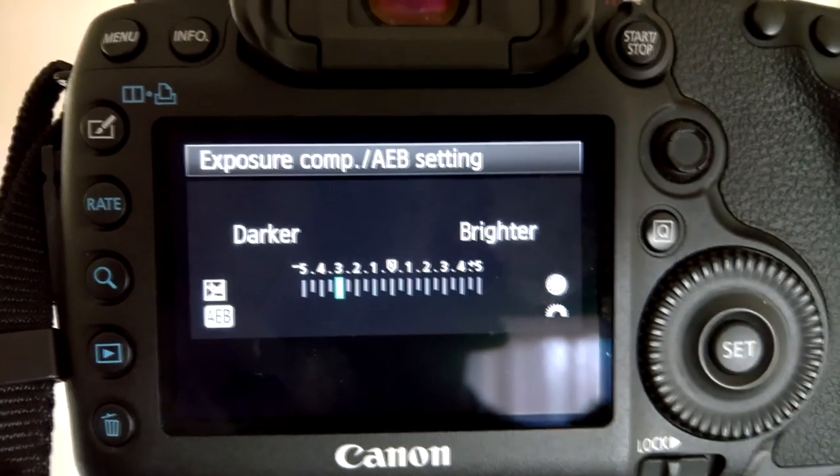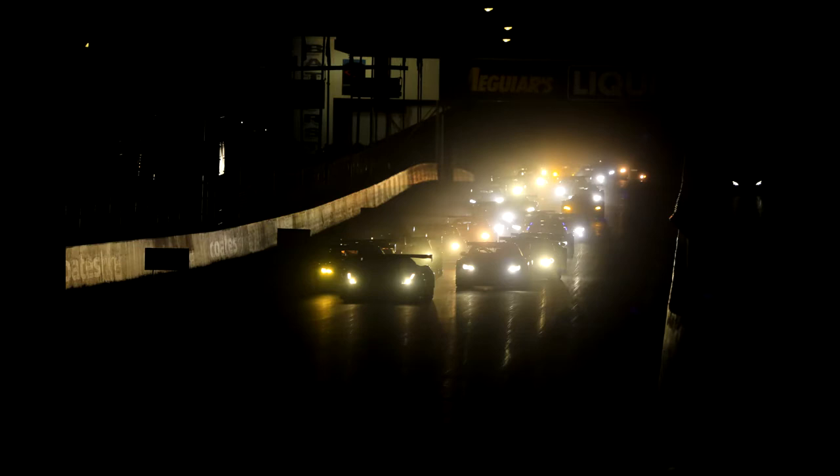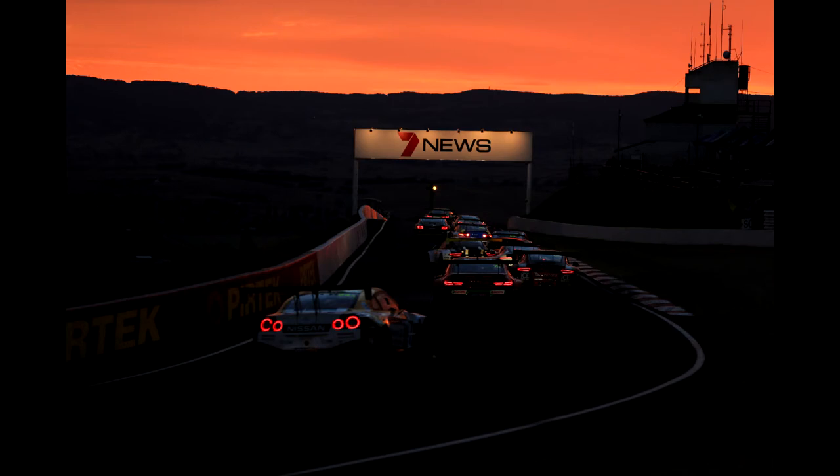Here's a couple of photos from the Bathurst 12 Hour from this year. This is from the race start. Both of these photos were taken with the 5D Mark III with a 100-400mm lens, and this is the silhouette that I really wanted to show you — this is an early morning sunrise photo. I hope you enjoyed these tips.